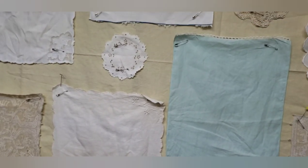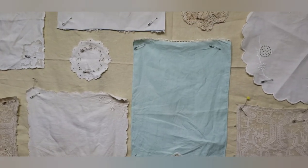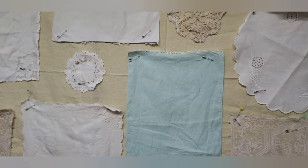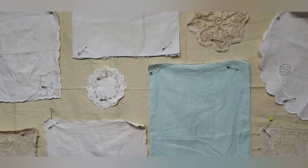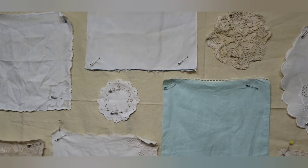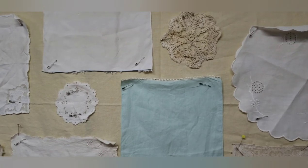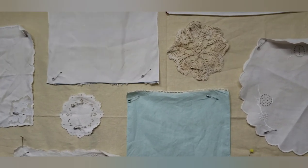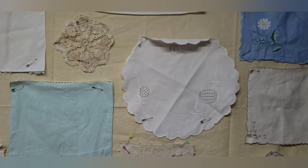My plan is to either hand or machine baste these onto a cotton linen backing, then put batting behind that, and then embroider or somehow embellish these pieces to make a thin coverlet. I'll keep you apprised of how this is going.